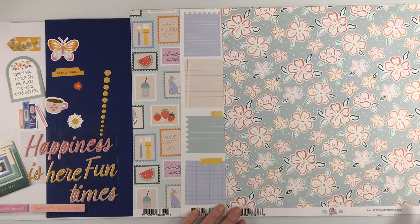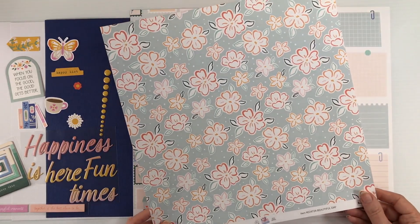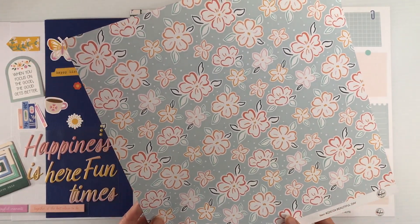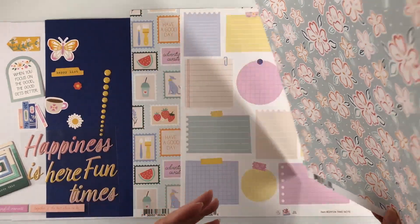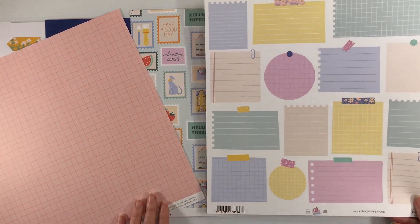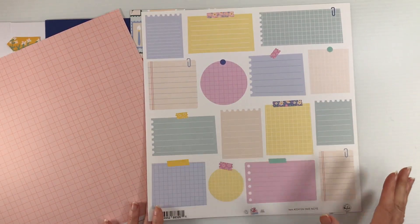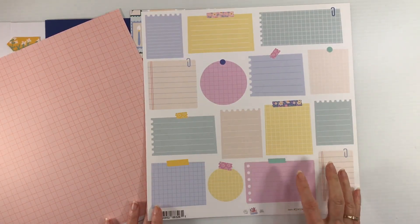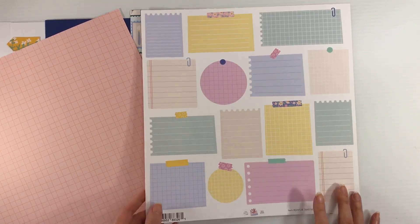This paper is called Beautiful Day and has these beautiful flowers which are perfect for fussy cutting — you could use them as embellishments on the blue background. The back is a pink grid. This paper called Take Note could be used as a full background or fussy cut to use as embellishments and journaling spots.